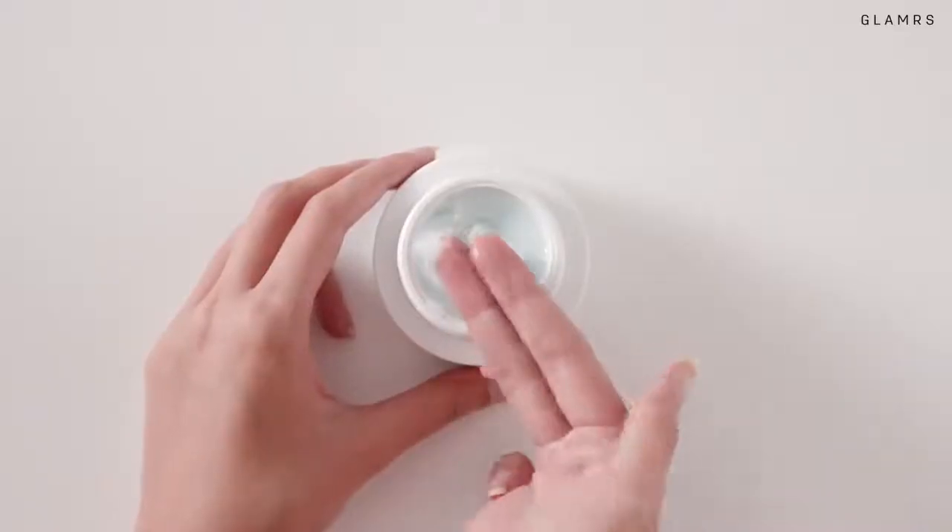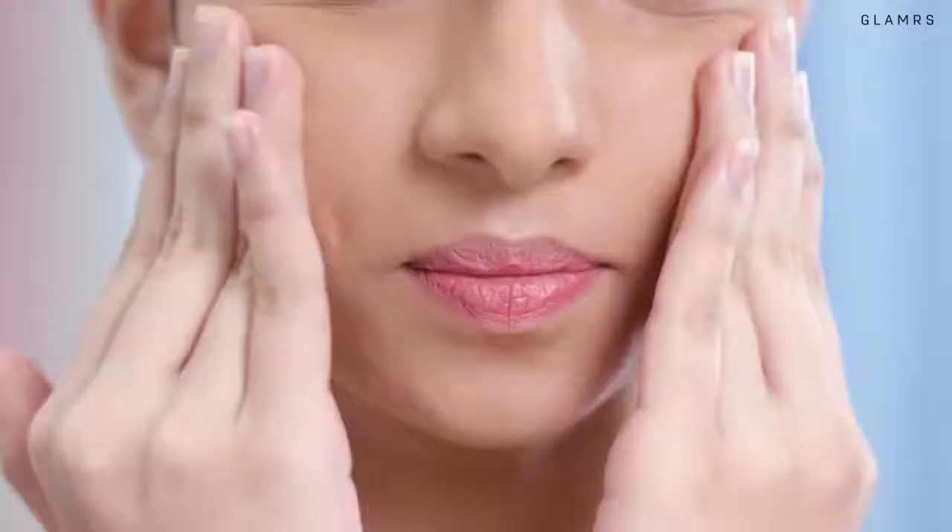Finally, don't forget to moisturise to replenish your skin and lock in all the goodness! Use a lightweight gel moisturiser if you have oily or combination skin, and a heavier cream if you have normal to dry skin. Dot it across your face and massage it in with light upward strokes! If you're feeling fancy — you're a bride after all — invest in a jade roller that will help with even better absorption and super smooth skin!